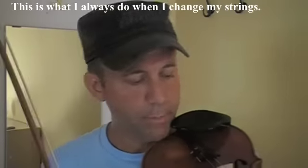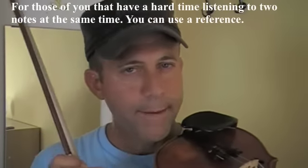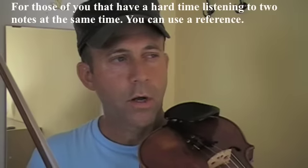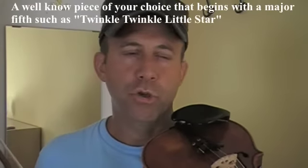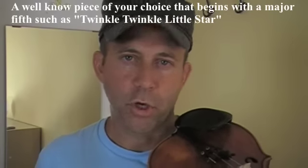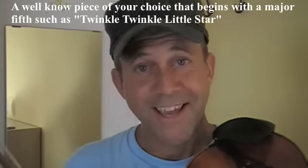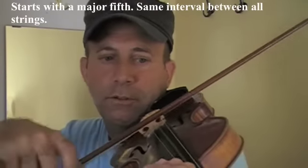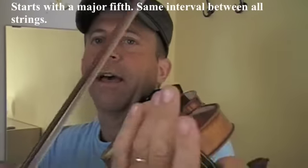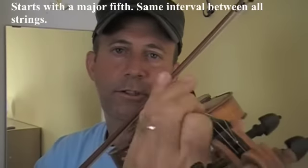That's what I always do when I change my strings. For those of you who will not be able to, or have a very hard time listening to both notes at the same time, you can also use a piece that you know starts with a perfect fifth. I'll give you one of the most famous ones — Twinkle Twinkle Little Star. It starts with a fifth. Same thing between the D and the A. Same thing between the A and the E.